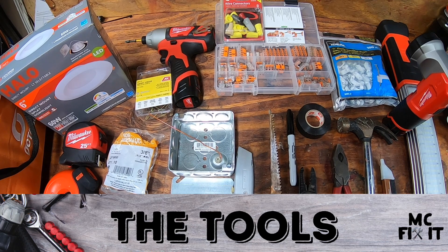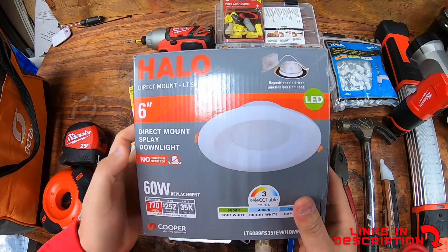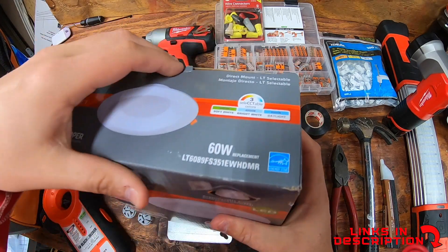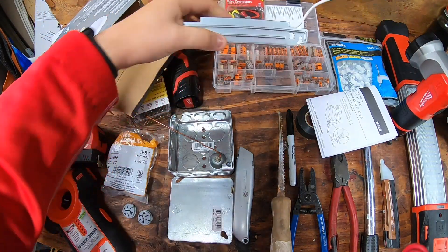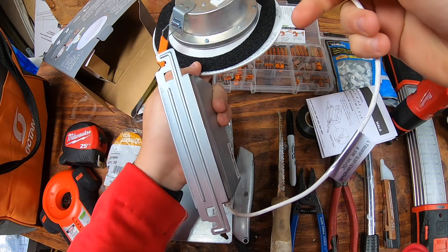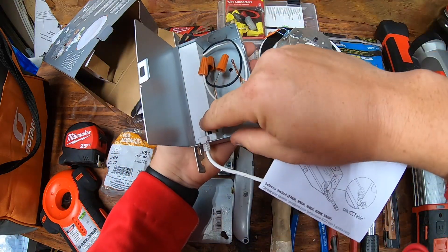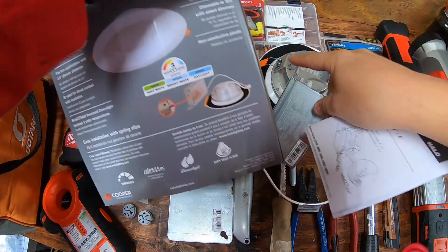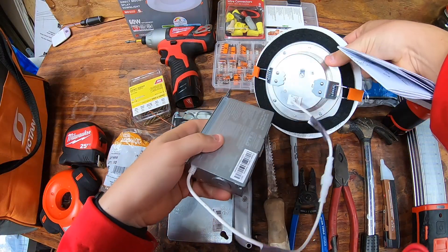I'm gonna walk you through all the tools, the supplies, and the know-how on how to do this. The first thing I want to show you is the exact model of what I bought - it's a Halo 6 inch. I like this one that lets you select what kind of color you want. It's kind of plug-and-play. As you open it up it already comes with the little box, it just goes up and snaps into place, and it also disconnects quickly. Inside you can flip to see what direction of color you want - that's 3000, 4000, or 5000K. I like the 5000 version which is more of a daylight, which is what a lot of my other lights in my house are.